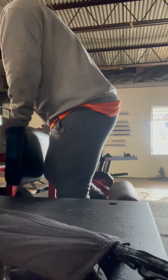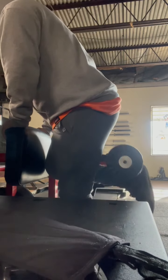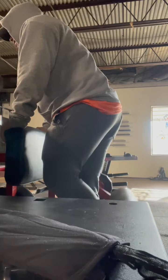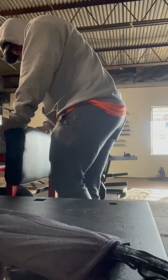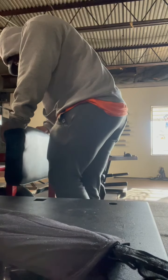For this first workout I'll do some single leg hamstring curls. As you can see I'm doing it a little funny, but doing it like this I feel like I could get a better contraction of my hamstrings without my leg pressed up against the pad.